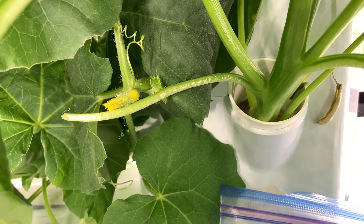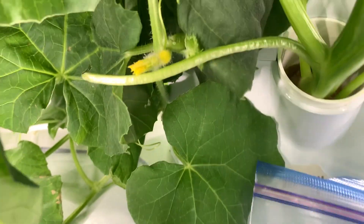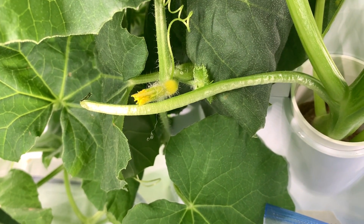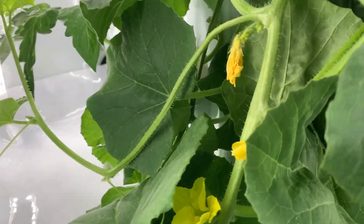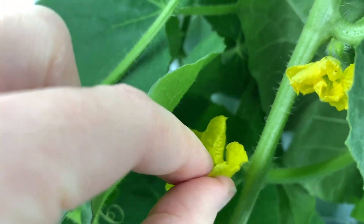It will hopefully open up soon and will need to be pollinated. You can tell the difference between the male and female — this female you can see a bulbous area at the base of the flower, and my male flowers don't have that underneath.